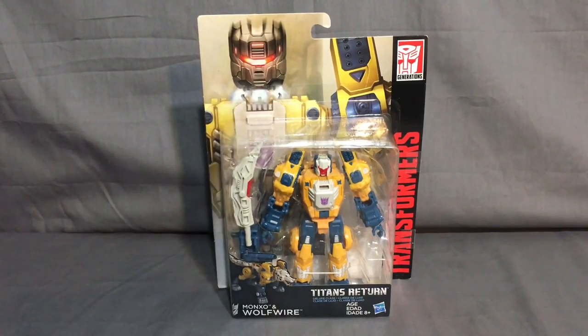Hey everybody, it's your boy Mr. Night Spider, and it's another late night of me not sleeping, so I figured why don't I get one of my toys that I have lying around, open it up, unbox it, and do a review.